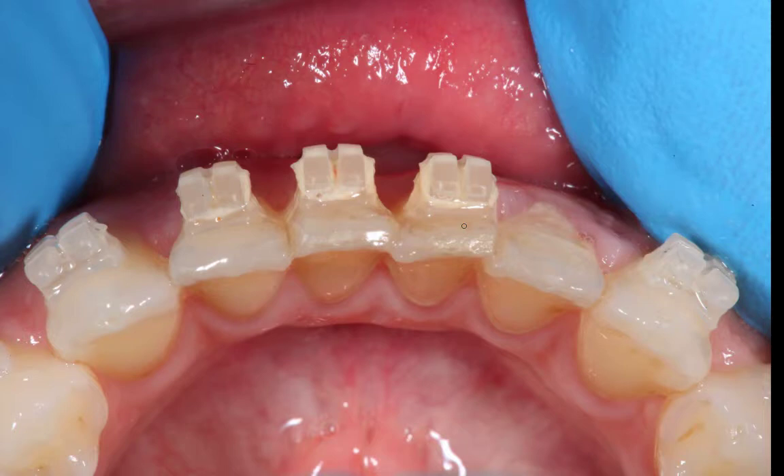Hi guys. So today I just want to show you this is a case that someone else in the practice was treating, but they were having real difficulty just straightening up this tooth here. I want to show you exactly what the problem is, because this is quite a common problem, and it's really, really easy to fix.